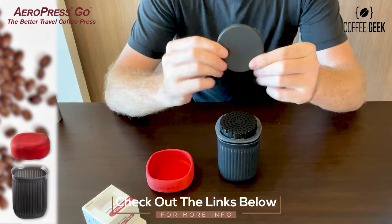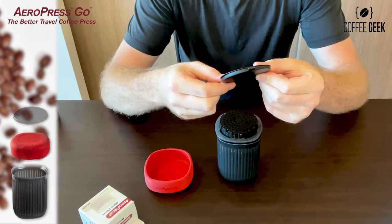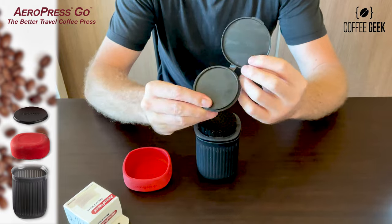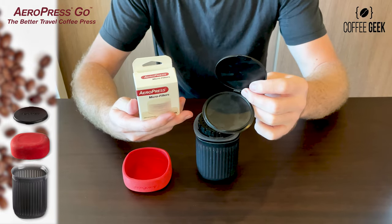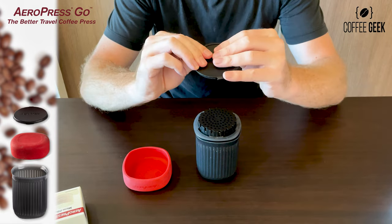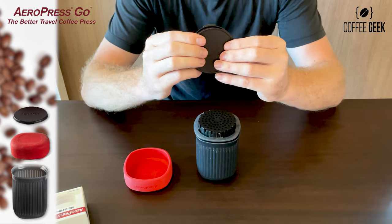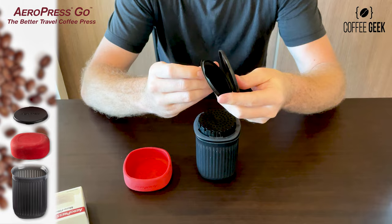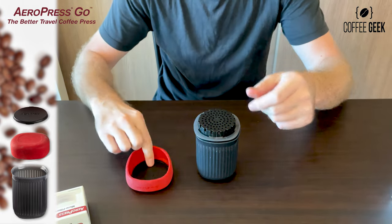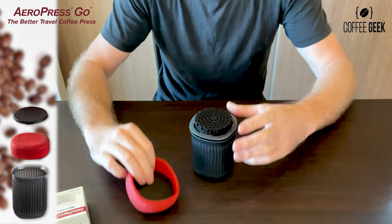They also come with this little storage compartment so you can put a couple of filters in here for when you're on the go, so you don't have to take the whole bulky filter pack. It keeps them nice and dry. The clip mechanism is a bit of a fail — just a small one — but you can stick it inside and lock it all down as it comes.